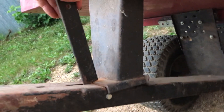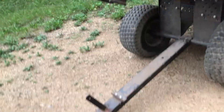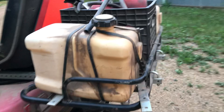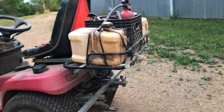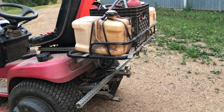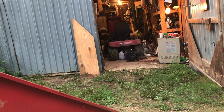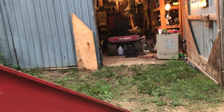It's a really hot day — it's July 4th. I will be removing the rear carrier from my Toro 522XI after I remove the gas tank from my 523DXI that I'm parting out.